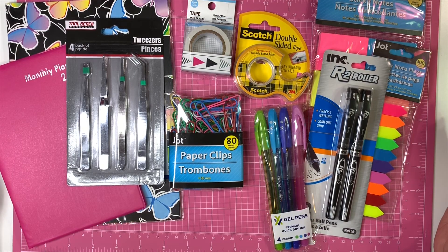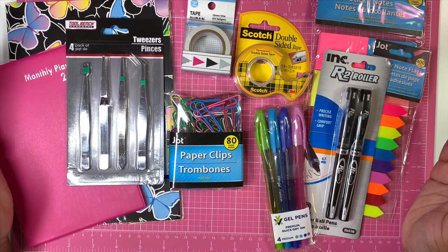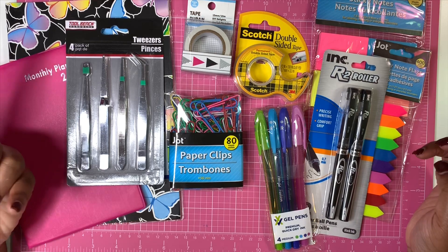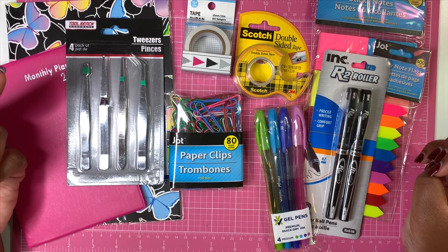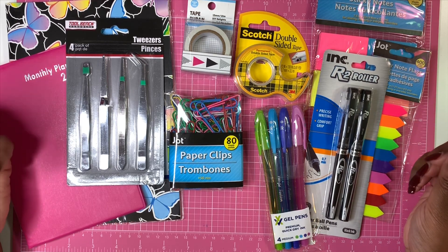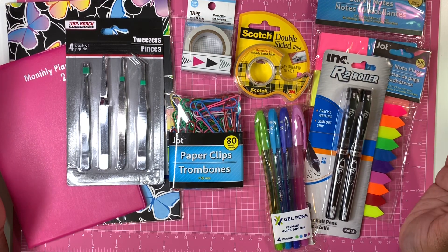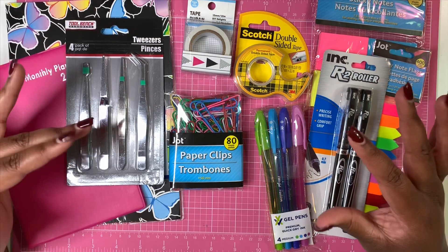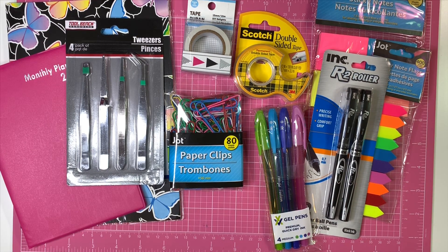All right y'all, that is the end of the video. I just wanted to let you all know this is actually a hidden giveaway video. I'm giving away this entire package of Dollar Tree planning essentials to someone in my comment section. To enter, you must be 18 years or older, I'm only shipping within the United States, and you must comment that you love to plan — do not mention the giveaway or I will delete your comment. The giveaway ends October 20th, when I'll pick a winner. Thank you all so much for your love and support, and I'll talk to you in my next one. Bye!